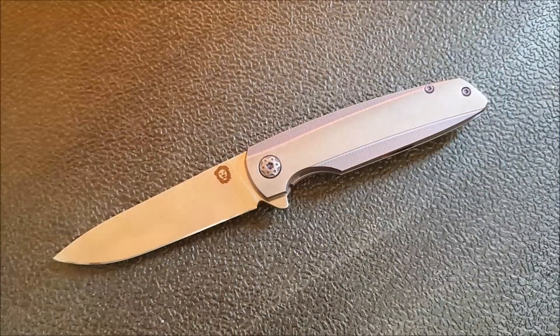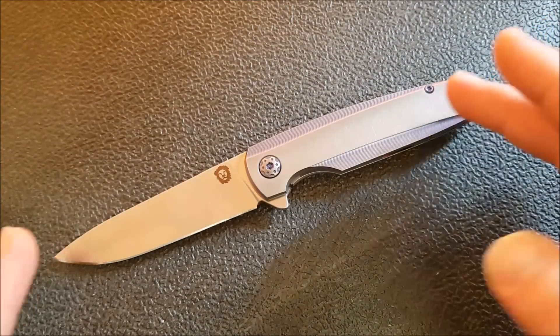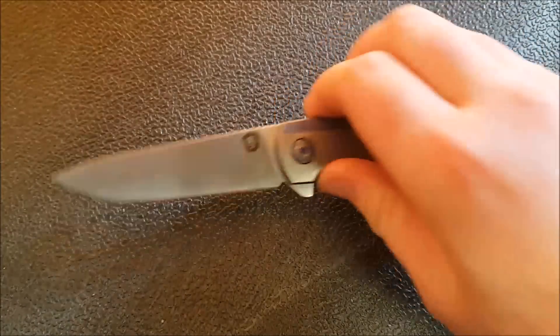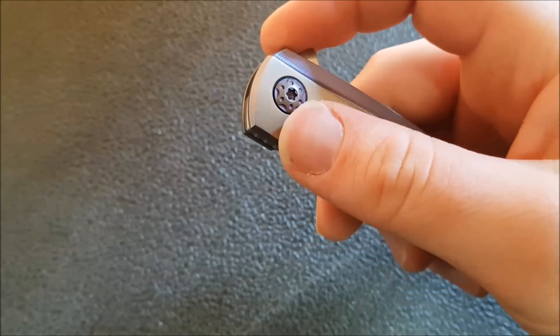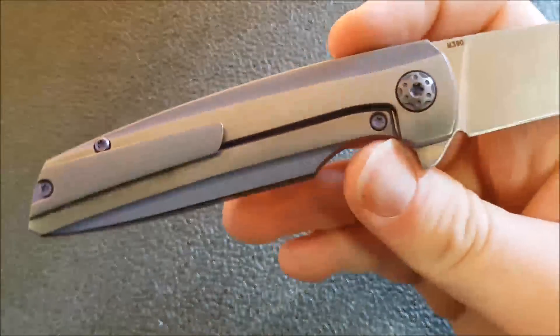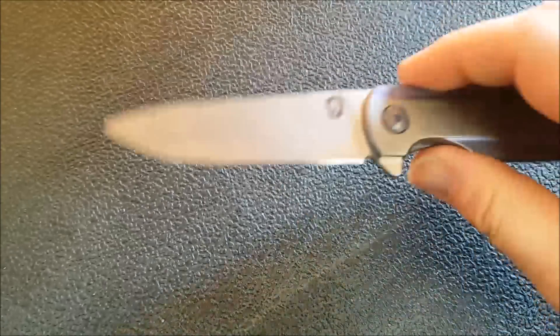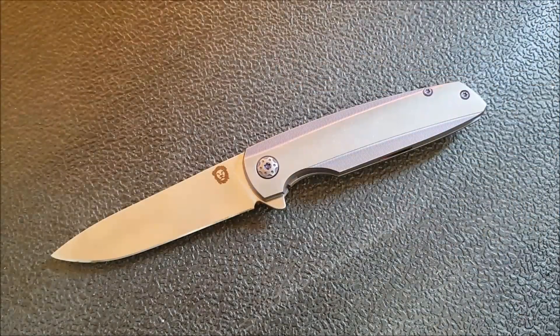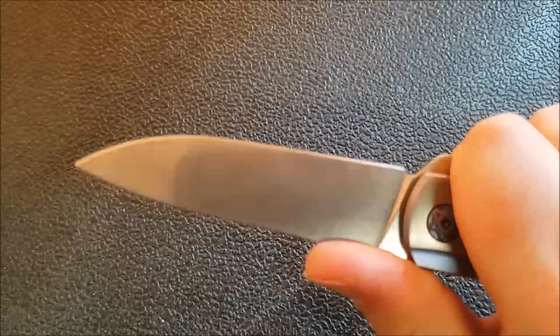Beginning with size and weight, which is where we want to go first: this knife is eight and one-eighth inches overall. The blade length is three and nine-sixteenths. The handle when closed is four and a half inches — just a teeny bit more than four and a half. It's only seven-sixteenths thick, so under half an inch thick. And it weighs in at only 3.6 ounces. So carrying this around every day, you literally don't even know you have it, and yet you do have a very capable cutting tool.